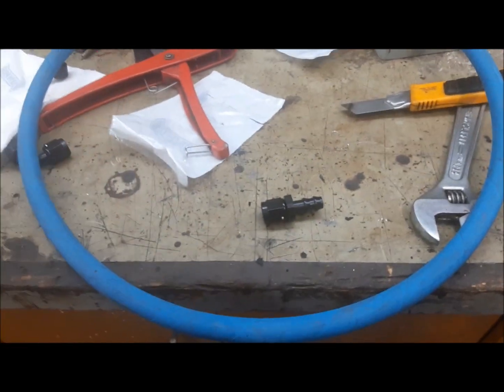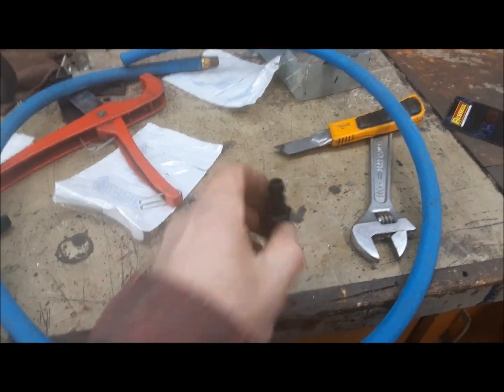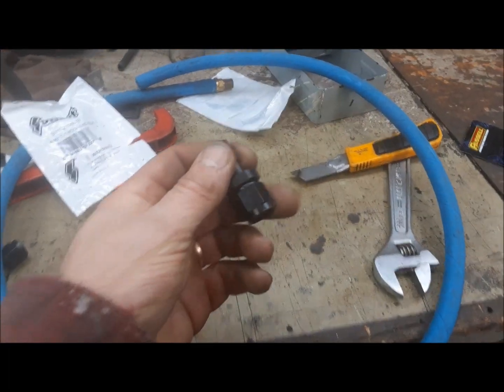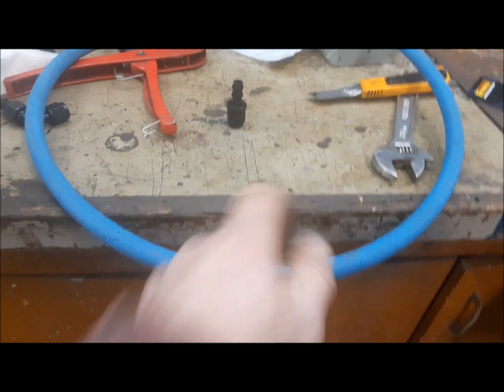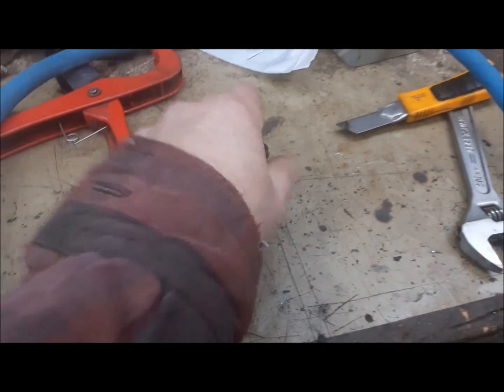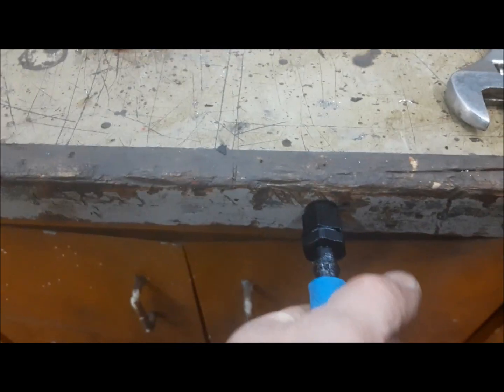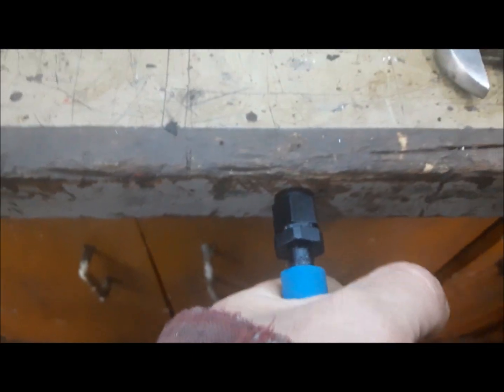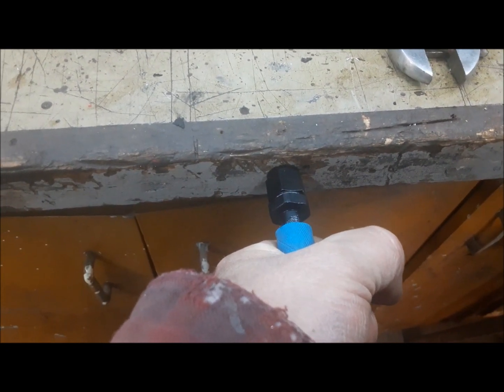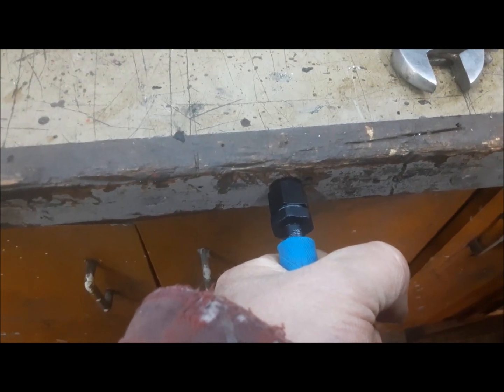We're using this number 6 Aeroquip AQP hose — it's good stuff, NHRA approved. As well as our fittings, we're using Summit Racing push-tight fittings. I've used these on my race car for years, never had a problem. To put them together, you just put a little lubrication on here and you can put a little lube down the line if you want. I just push them against the edge of the bench here and push them on. They make all kinds of different ends. I think probably if you warmed up the end of the hose with a clothing steamer it would help a lot, but the steamer's in the house right now, not out here.